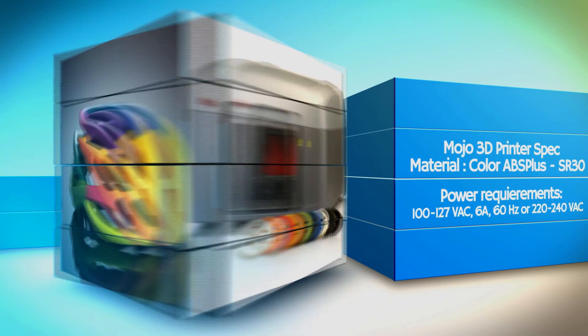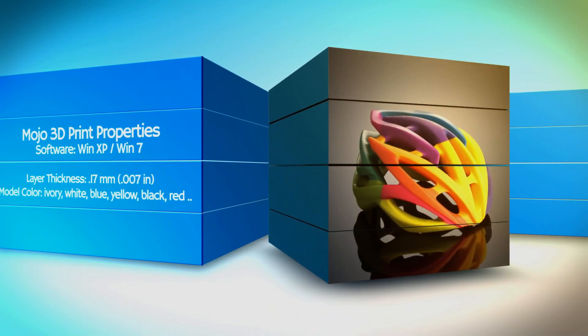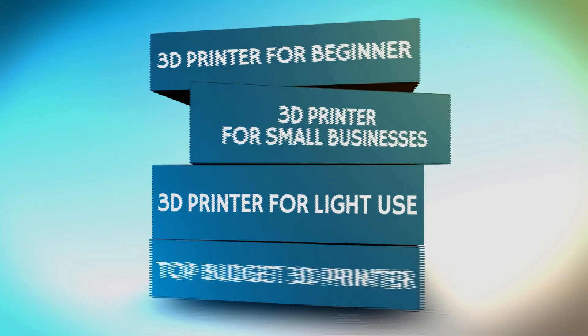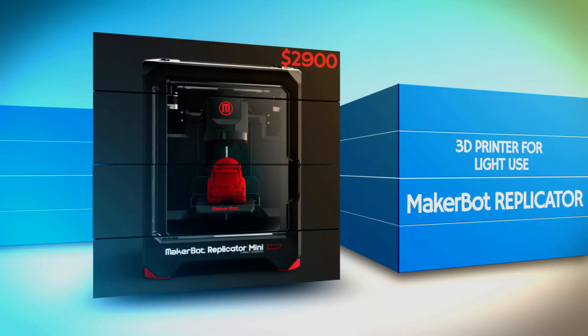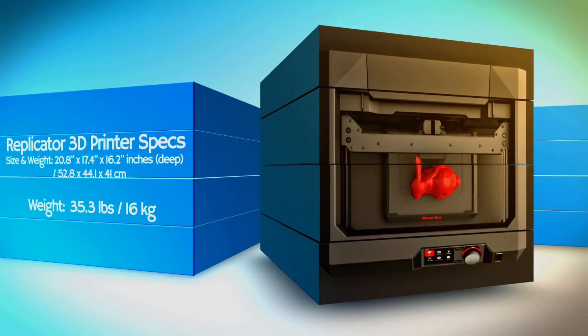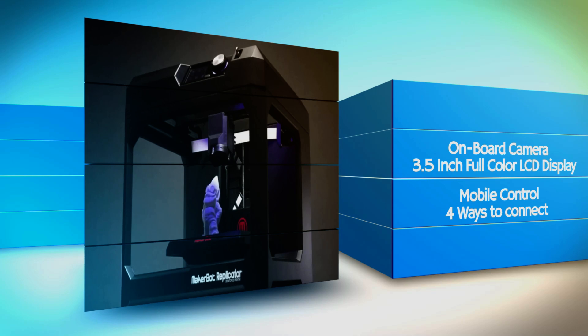Thank you for your time. Now, let's have a look at MakerBot Replicator. This is bigger and more expensive than the first two, but it has advantages as well. The Replicator is available to use Windows, Mac, and Linux software.